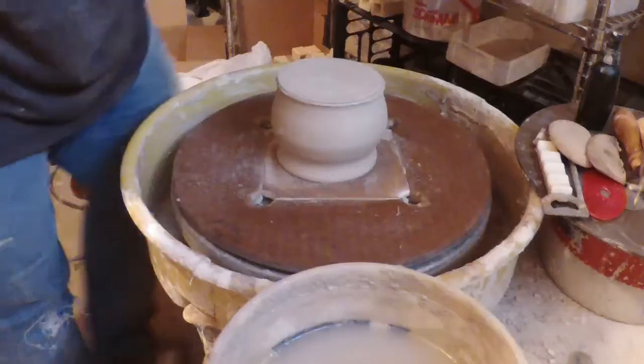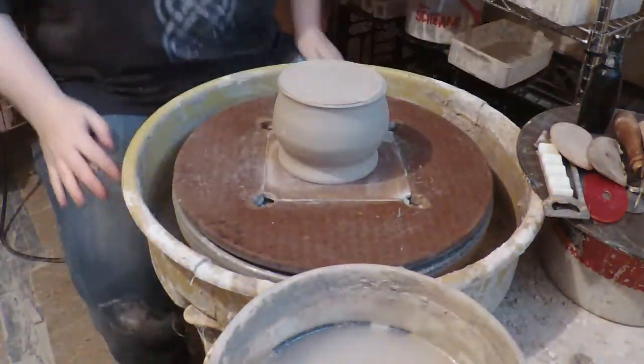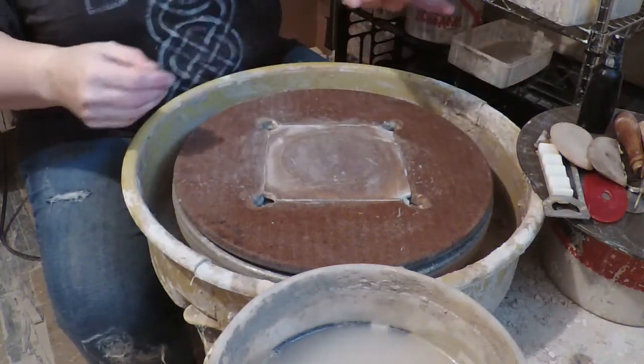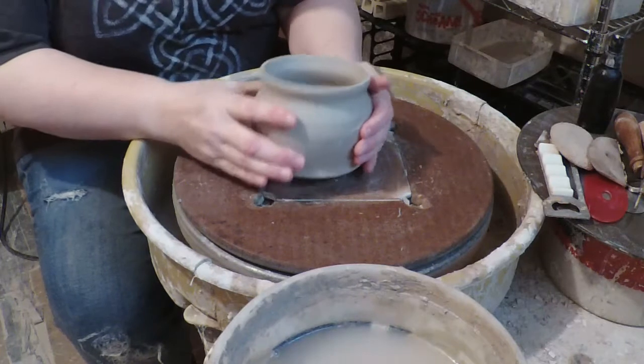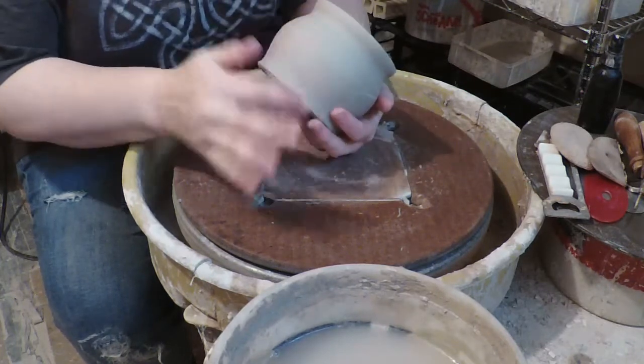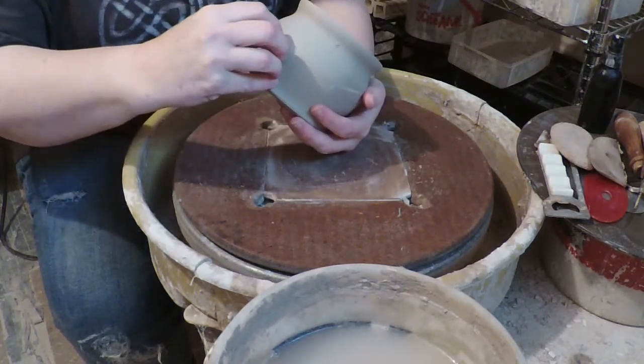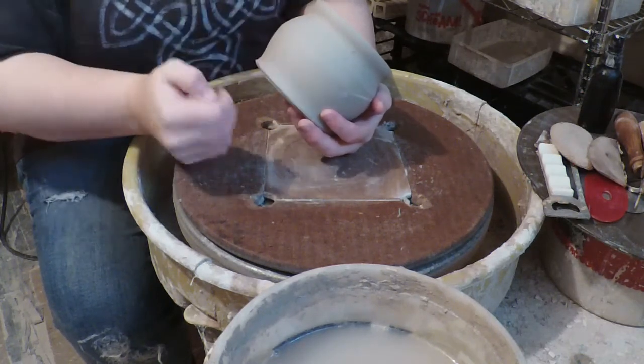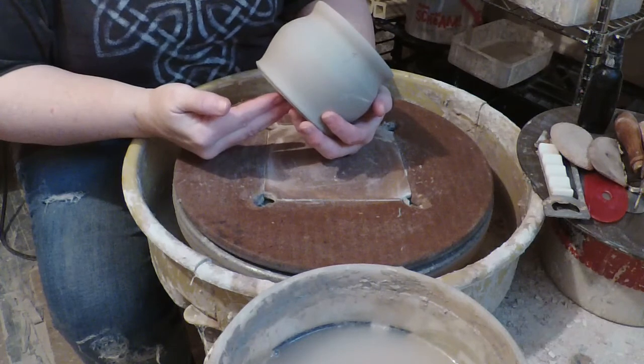If you make it too big you can always very carefully trim it off. In this case it's just barely too big, so I'm just going to re-flatten it back a little bit and leave it at that. We're not going to change the shape of the lid piece until later — we're literally going to cut this off the bat tomorrow probably. Here we are — we have the beginnings of our cauldron. We're going to trim the feet in, and then we're going to create the lid for it.